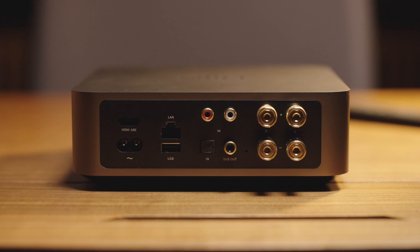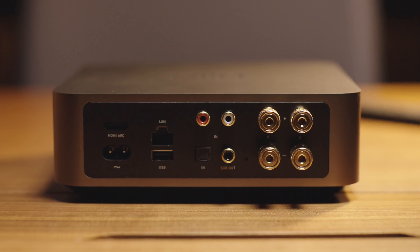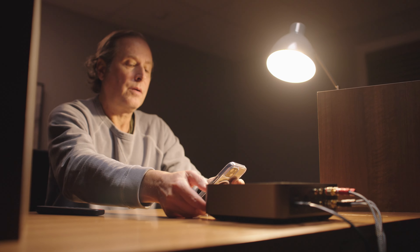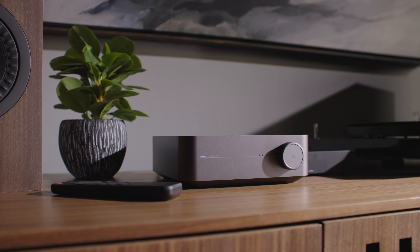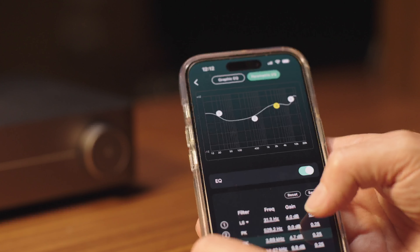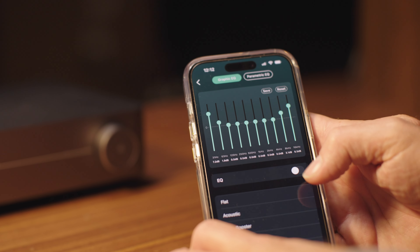It's got flexible connections like an analog input you could use for a turntable phono preamp setup or any other analog source. It's got optical digital and HDMI ARC ports that let you get great two-channel TV sound, and an Ethernet port if you want to make a wired connection to your network for even better streaming stability. It's even got a powered subwoofer output and bass management control in the app that lets the amp power your stereo speakers more efficiently when you've got a subwoofer connected.